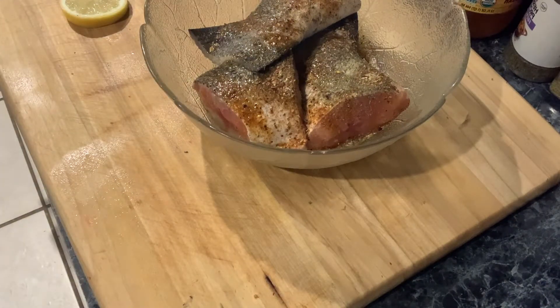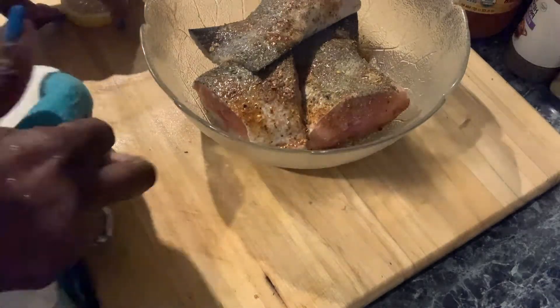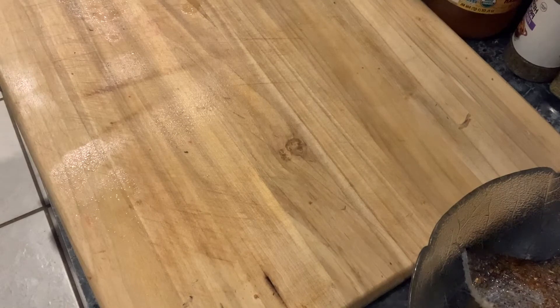I went to the store yesterday and the food prices — oh my gosh. A dozen eggs was like six dollars. I'm like, what is going on?